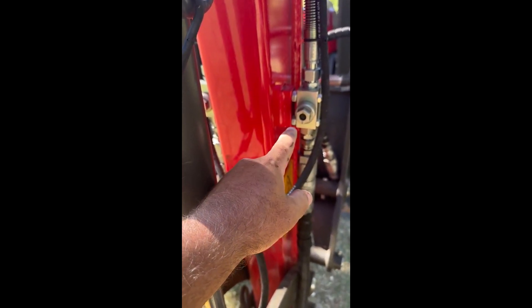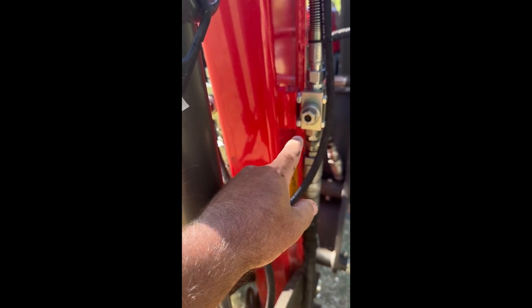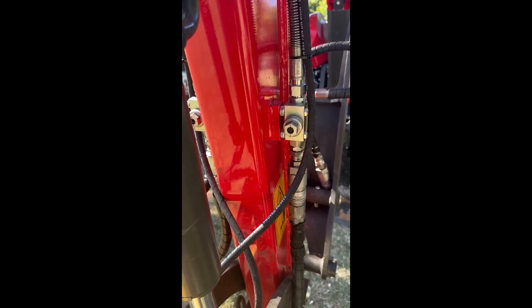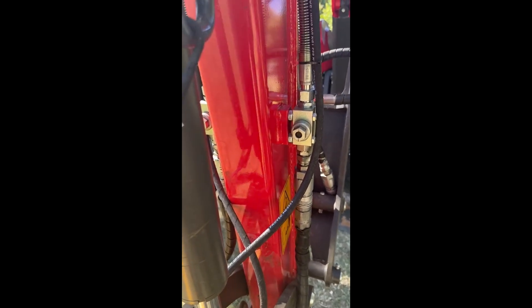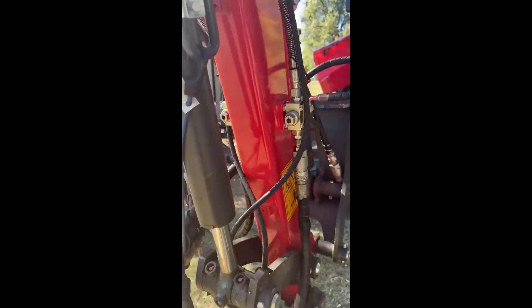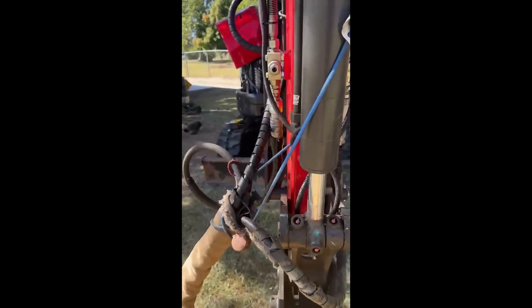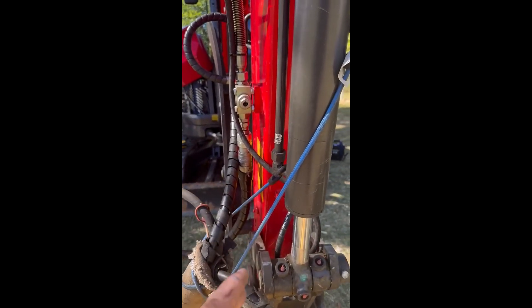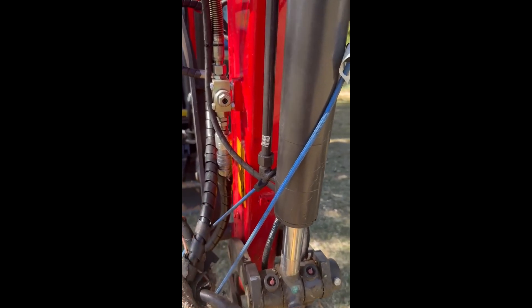I tried to get some spacers but couldn't find any, so I just used two nuts that were a little bit bigger than the screws that go into the holes, and moved the block out maybe an eighth to a quarter of an inch on each side. On this side over here it sticks out just a little bit further — no issues, the hose doesn't rub over here on this side.